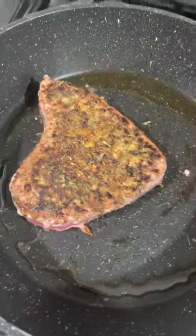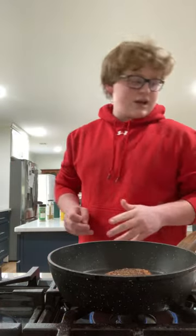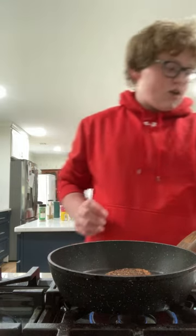It's not the most perfect sear ever, but it looks pretty good for tuna and I've never cooked it before. I like it. I'm going to get a really nice crust on it.